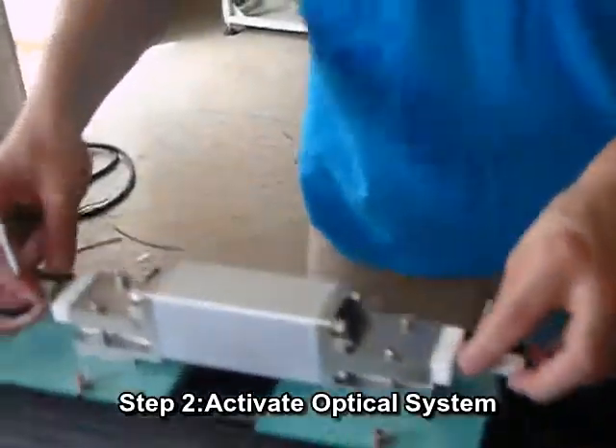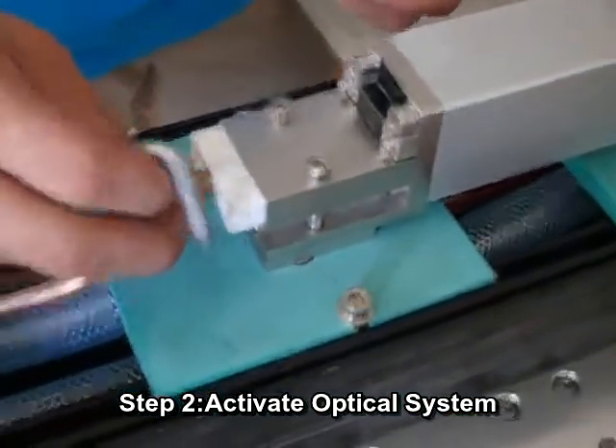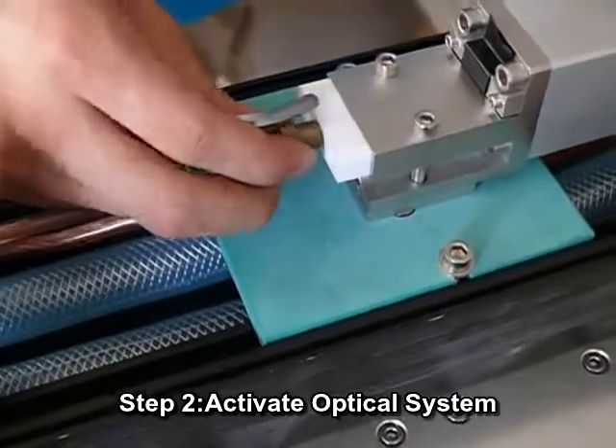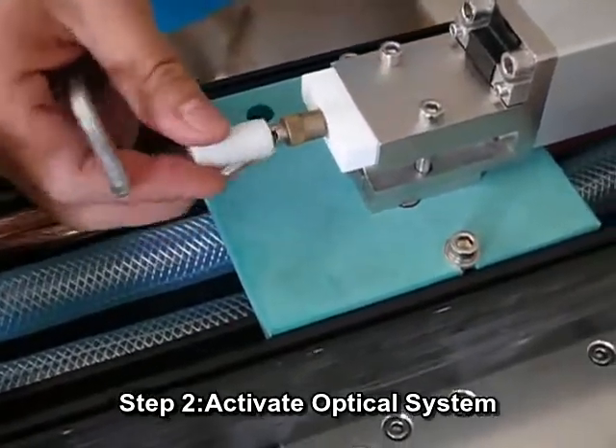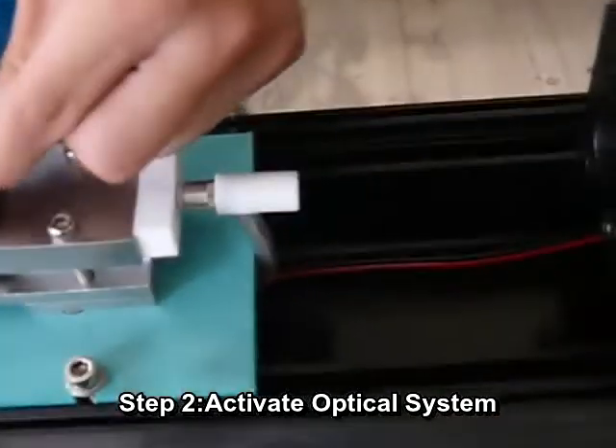Step 2: Activate optical system. Insert the two poles into the small holes on both ends of the condenser cavity, put on their own caps, and take off the two sticker seals to activate the optical system.